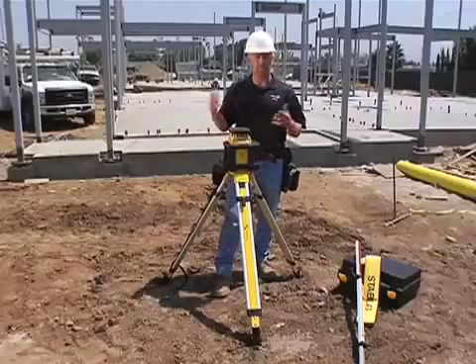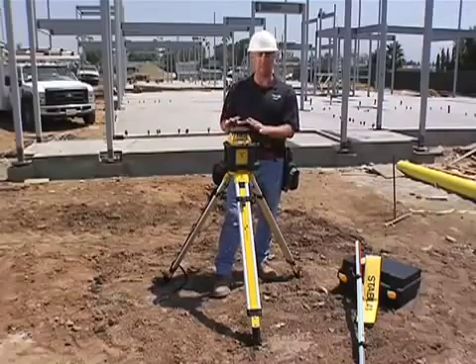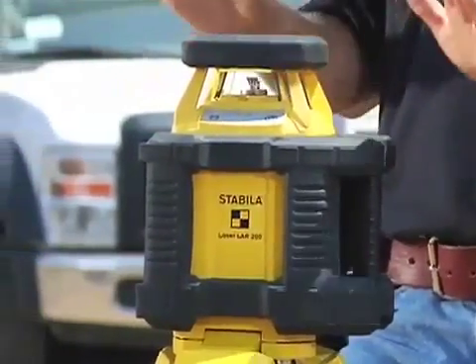This laser is also dust and waterproof. It's so sealed shut that as tractors are moving around this job site kicking up dirt everywhere, it doesn't get inside the laser to grind it up. And if a storm were to roll in and it was going to rain, we could jump in the trailer and leave the laser out here — it's going to be just fine.